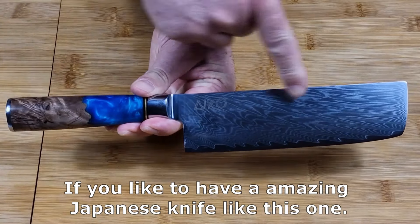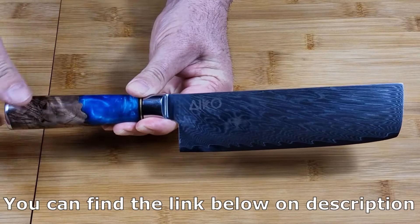If you like to have an amazing Japanese knife like this one, you can find the link below in the description.